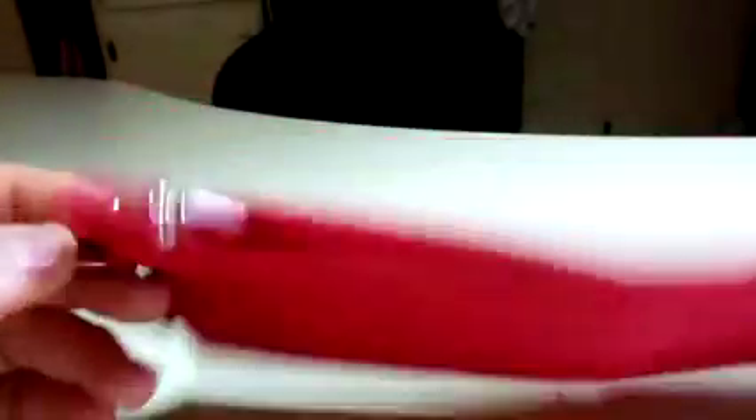Well, this pocket organizer is designed to help you with the organization in your bag. And it doesn't have to just be a purse — you can also use this in a travel bag as well. So it just kind of gives you more organization to your life.